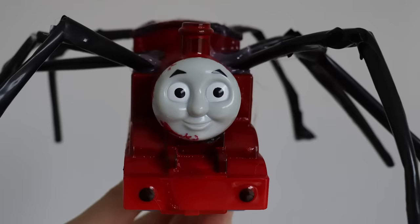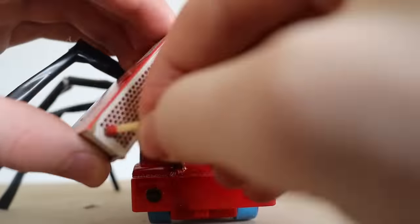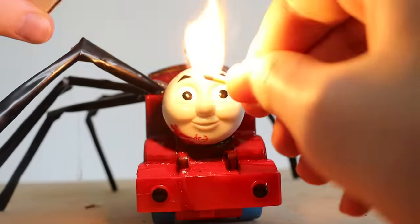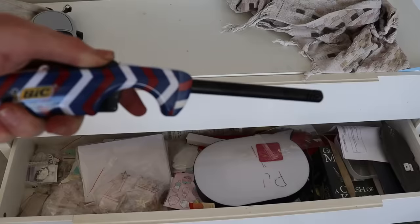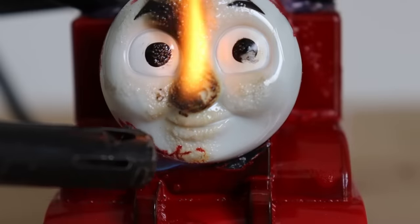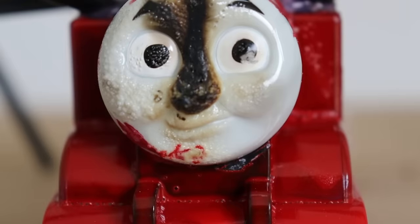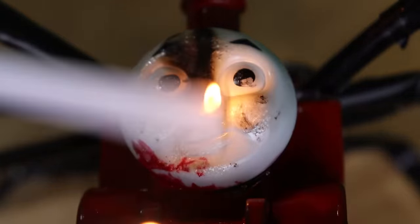Now we need to turn Thomas' face into Charles' face. We're going to commit arson — I'm going to melt Thomas' face. Woo, let's go! Whoa, black smoke. Thomas, blow your nose. What the heck? It's on fire, bro. Why is his nose always catching? My arson attempts failed!